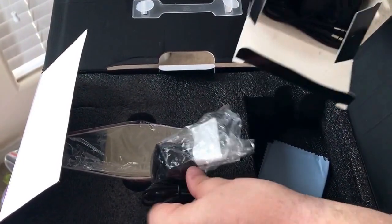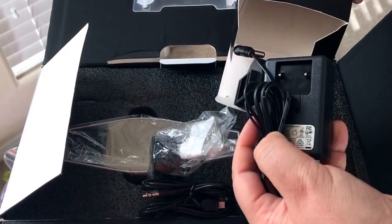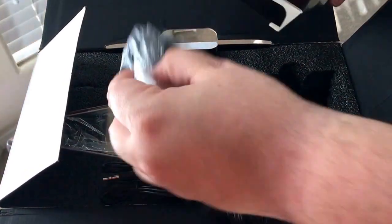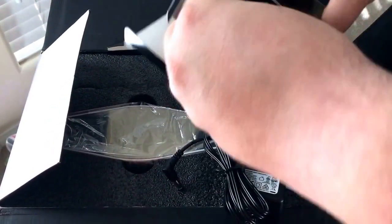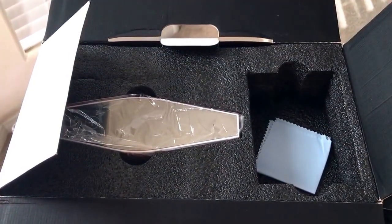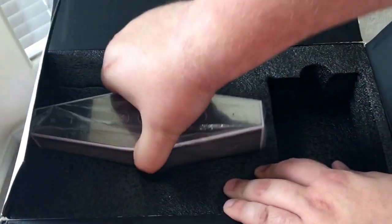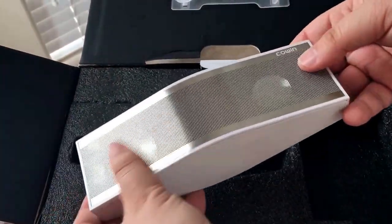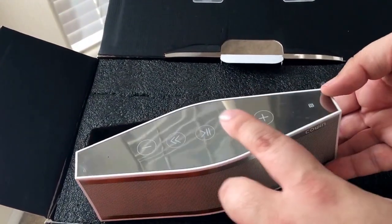The box comes with all of the cables you need: micro USB, audio cables, charger adapter, and multi-country power adapters as well. You get all those included, including the North American version, and it also comes with a cleaning cloth — a nice addition. The speaker has a nice metal finish with play, pause, back, forward, volume up and down controls.